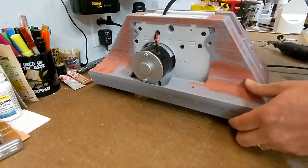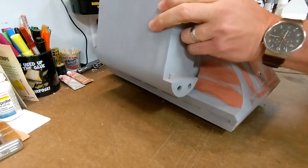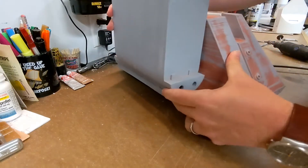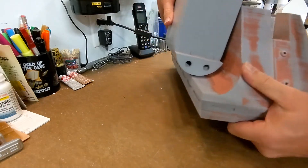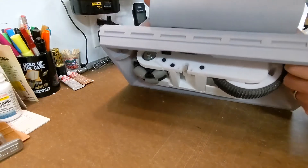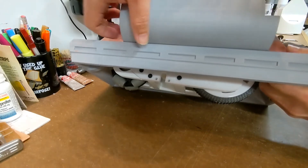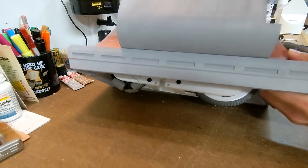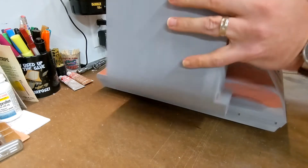So now with this on, the next problem that I ran into is the battery box. When I go to install a battery box, you'll see that it will not close up because the motor is again protruding out too far and the battery box is not able to sit flush. So in addition to modifying the foot shell, I'm going to need to grind out part of the battery box.